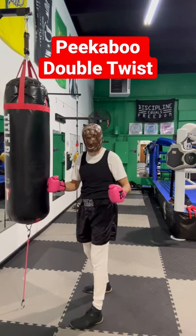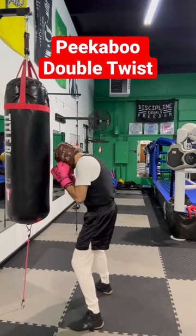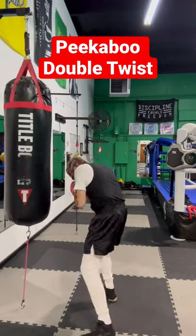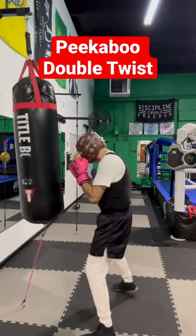I'm not going to twist from the outside. So when I'm closer to my opponent, I'm going to twist to the right hand, fire one shot, twist back, fire a second shot, and then move my head.